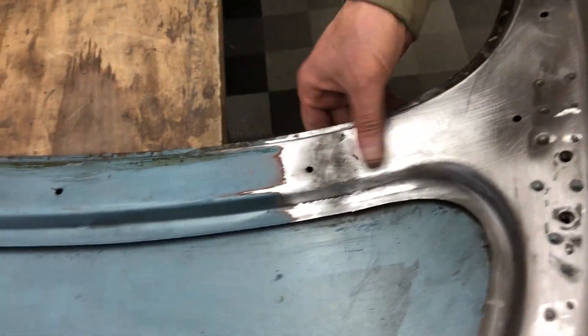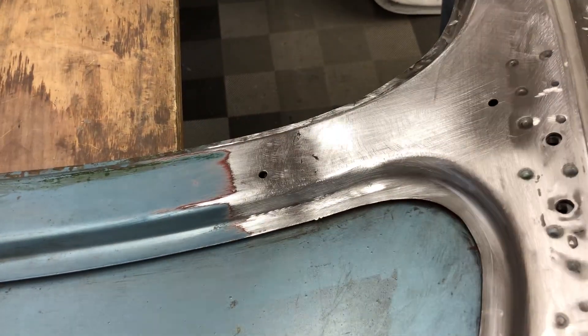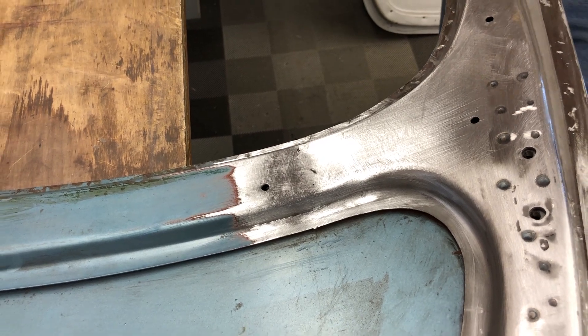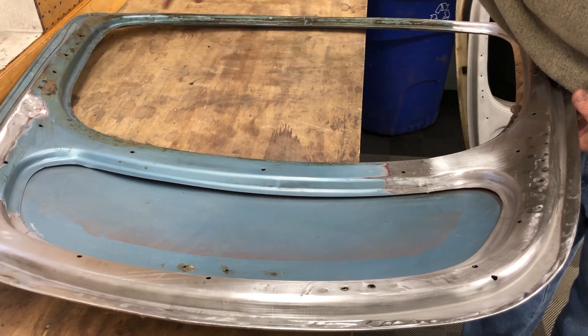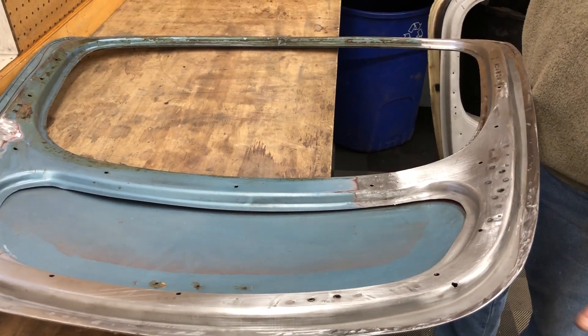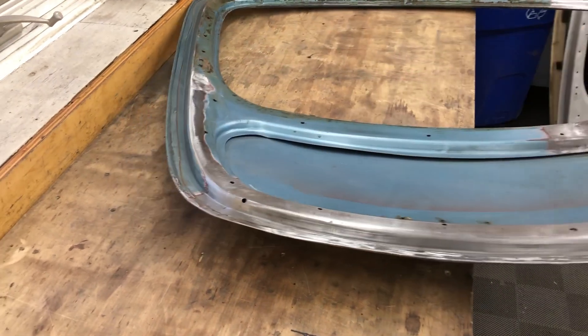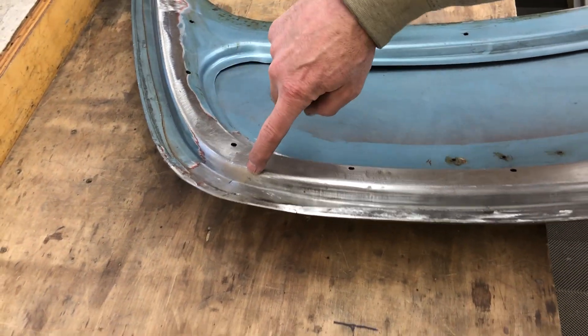Unfortunately, down here I got into a little trouble. I probably should have taken the whole skin off and taken the inside piece off as a unit, and not sectioned it while they were together. But I didn't want to drill out all these spot welds. If I had to do it again, I probably would do it that way. And then these holes here — all these little quarter-inch holes — these are drains.